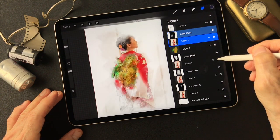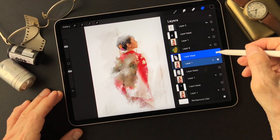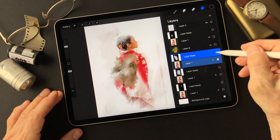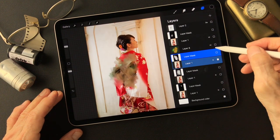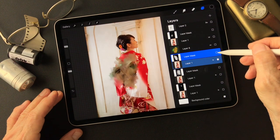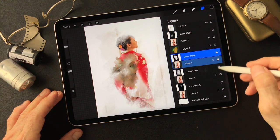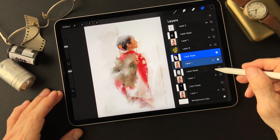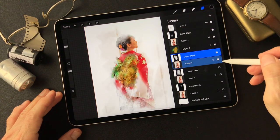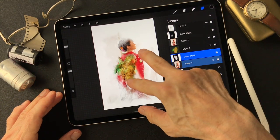Then there's another layer mask - which is the smudge covering the overall image - and this is Normal mode. When you take the layer mask off, this is doing... I mean, this is the full image. Then that's all about it - this is the last image I made as an evolution of that.